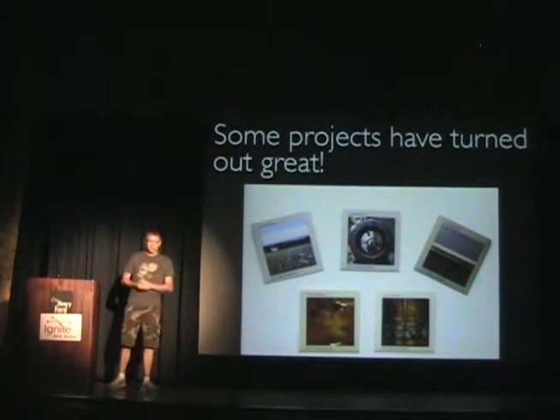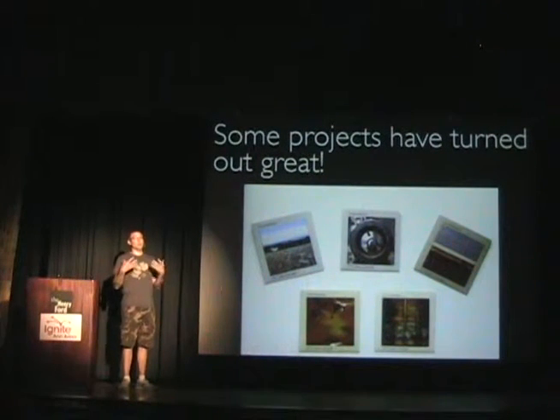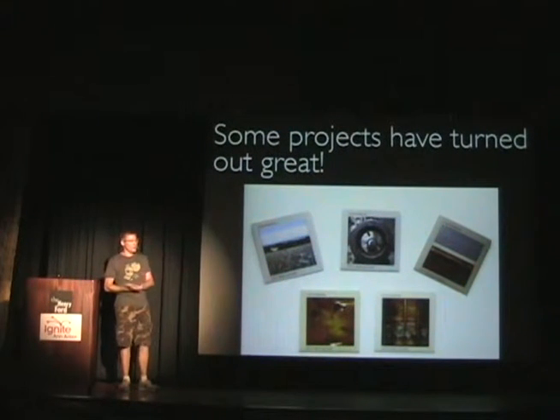Here's an example: this is a project that I did in one week. This was a sampler CD that I put together for the label that I run. In one week's time, I was able to put together handmade paper sleeves, photographs, assemble the music, and get it done — and that really turned out well.